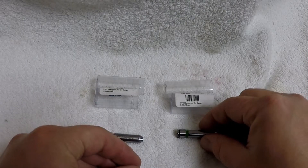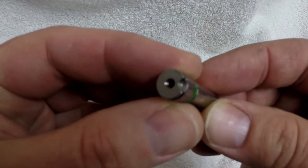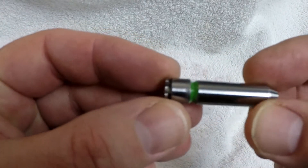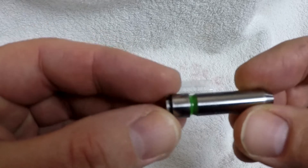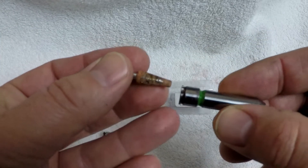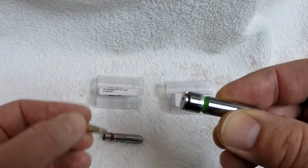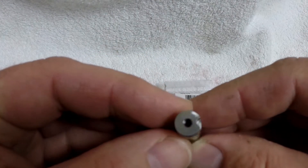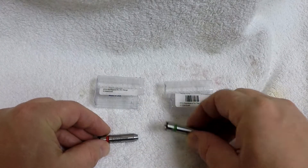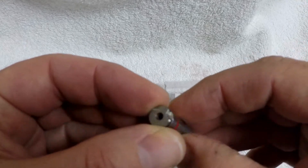Here's a closer view of what I did to the headspacing tool to actually make it fit in the bolt without having to take it all apart. I just took this Dremel bit and machined that little portion out there. Then it just fits in — you don't have to take anything apart. It's a whole lot easier. That's the go and that's the no-go.